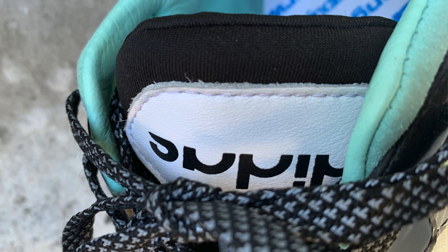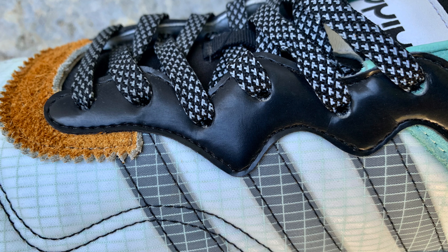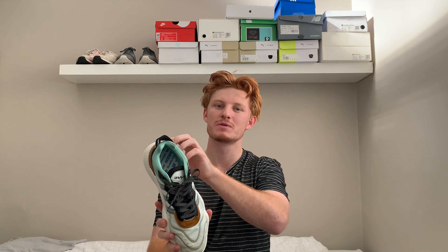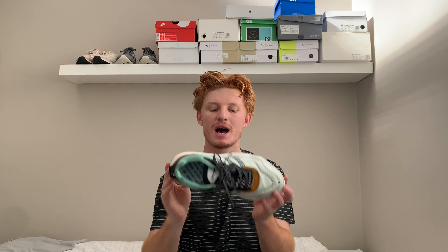The tongue is neoprene — like a wetsuit material — which adds comfort. Above that there's a white-yellow section that says Adidas but in reverse, going with the inside-out theme. The eyelets of the shoe are rubber, which is great for durability. One of the main things I love about this shoe is the sheer number of different materials used — it's a very interesting shoe and that's why it took so long to go through it all.